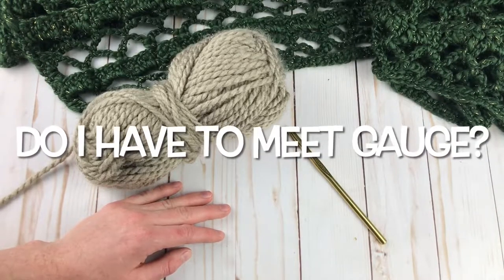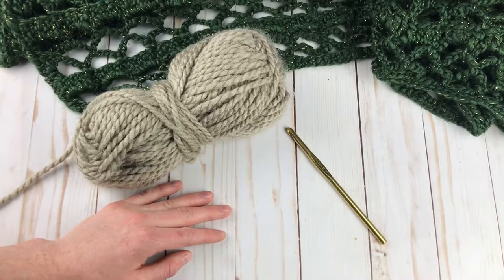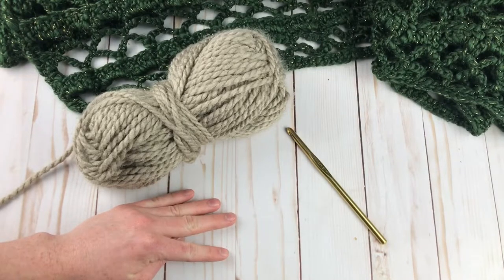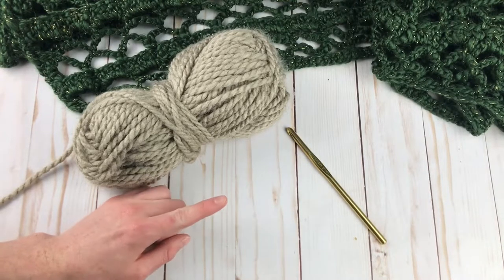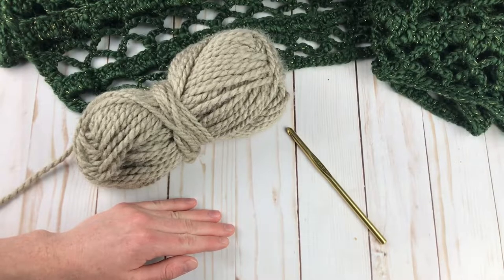Now, if you're wondering — this is a shawl, do I really need to obtain gauge? The answer is maybe. If you don't care about the exact size of your shawl, you can just use the hook I used or whatever hook you'd like. But if you want to get the measurements listed in the pattern, you are going to want to obtain gauge. There are three sizes included in the premium pattern and one size in the free pattern.